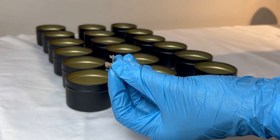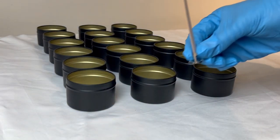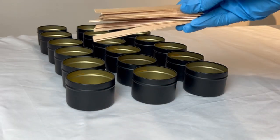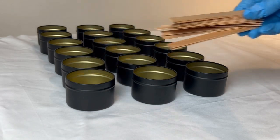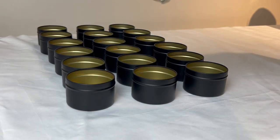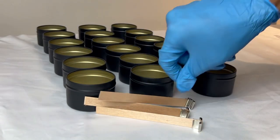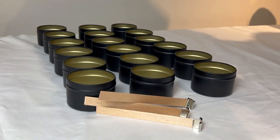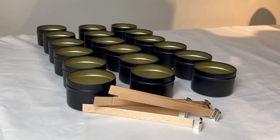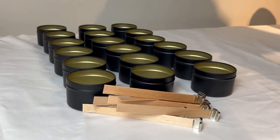These are the wicks I'm going to be using today. They are crackling wooden wicks. I definitely love the effect and love the sound, and they work very well with the wax that I use. Now I'm just prepping the wooden wicks by putting them into their metal tabs. With wooden wicks you do have to be a little bit more careful.